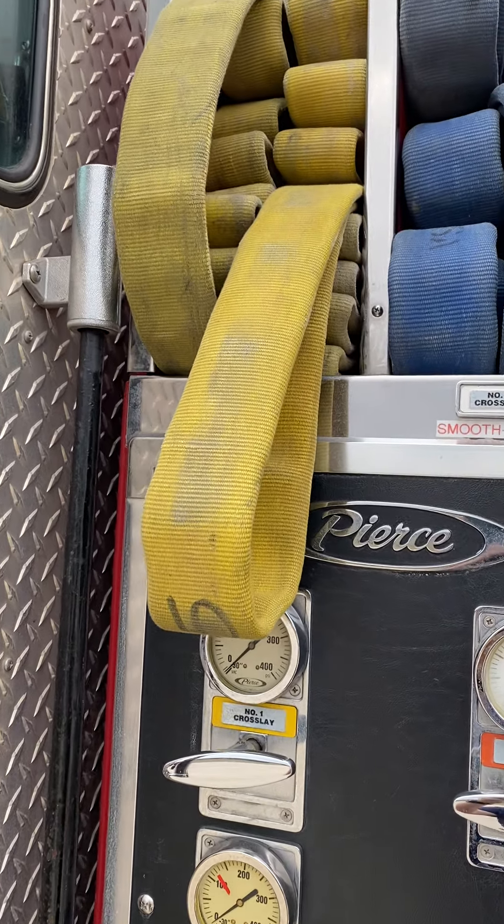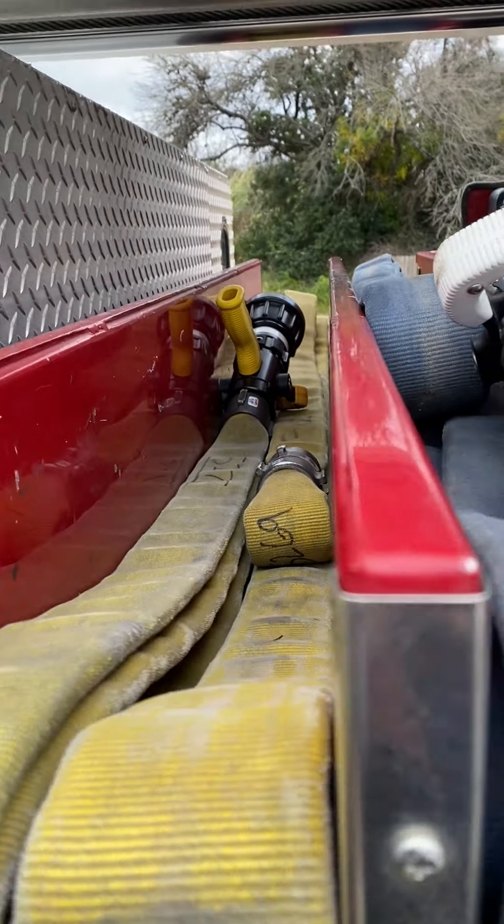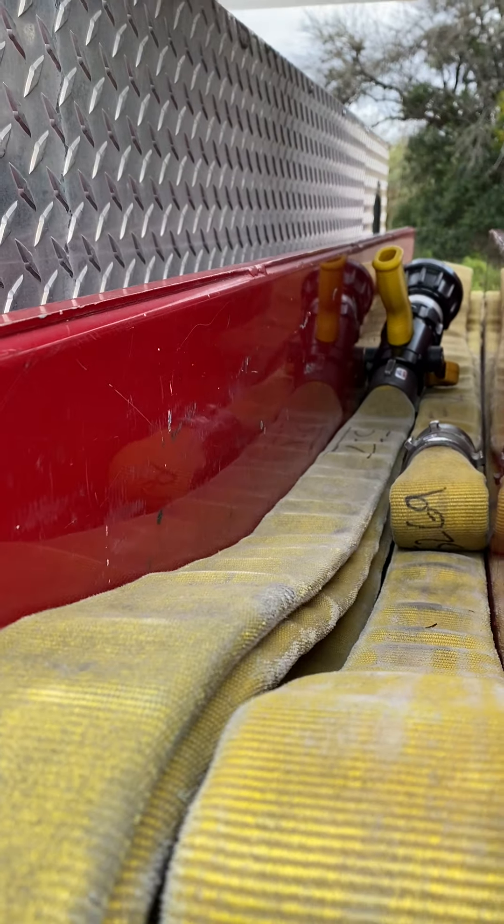We now got everything loaded up onto the ladder, the same way that we had it in the box — nozzle on top, supply side and pull side connected.